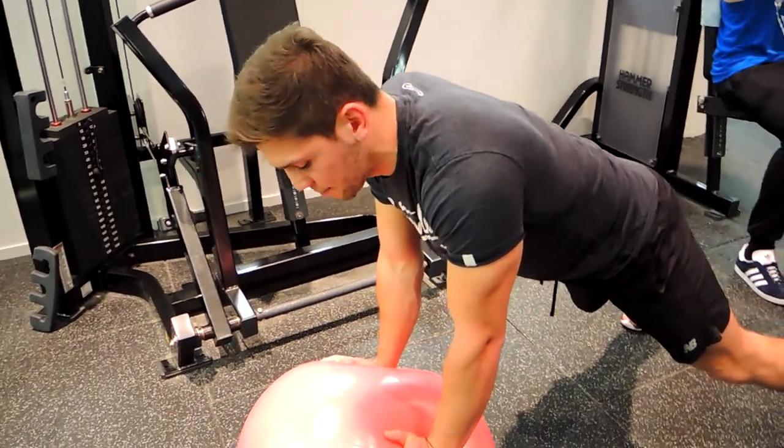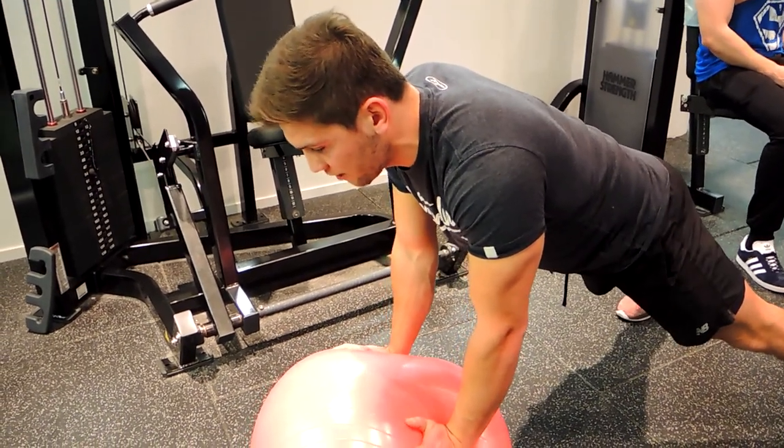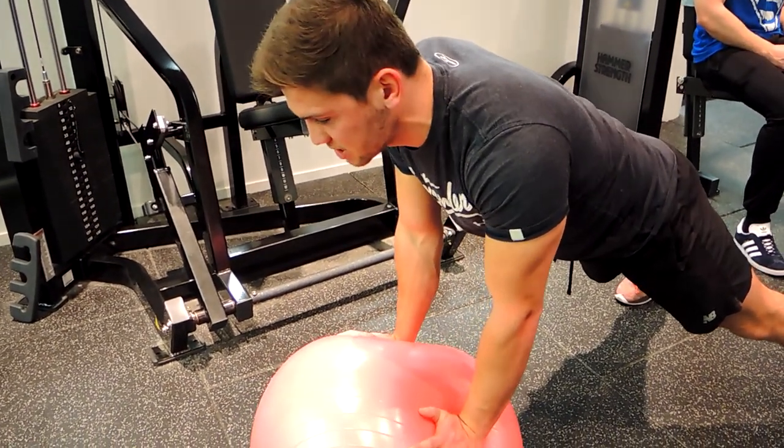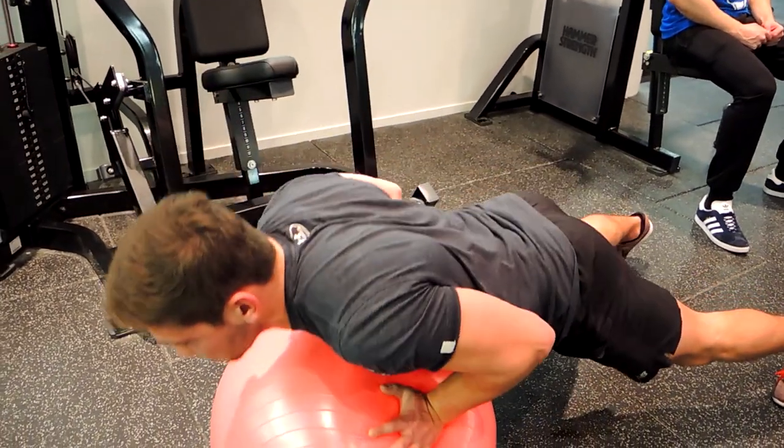This is a Swiss ball push-up. Hands shoulder-width apart, squeezing the bum during the movement. Feet a bit wider than shoulder-width to stabilize yourself. Chest is up and shoulders are back.